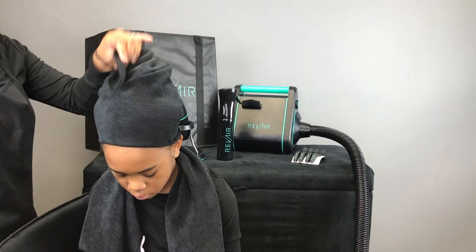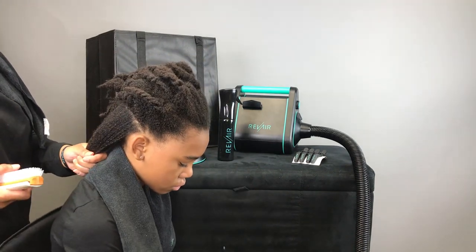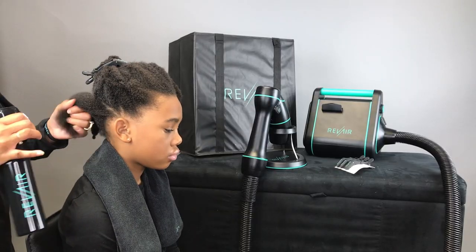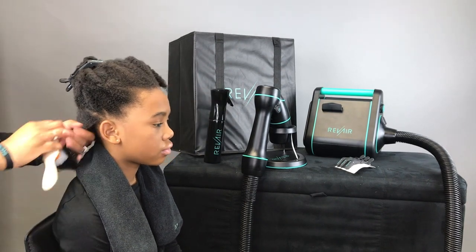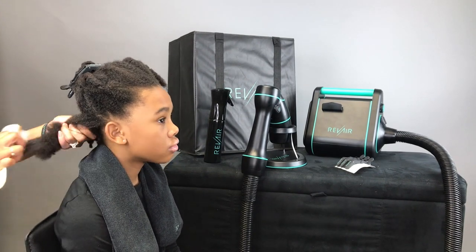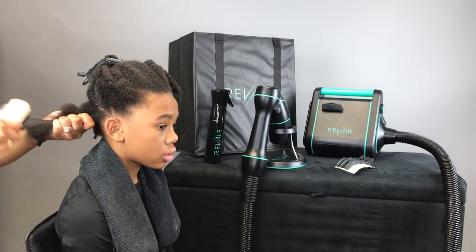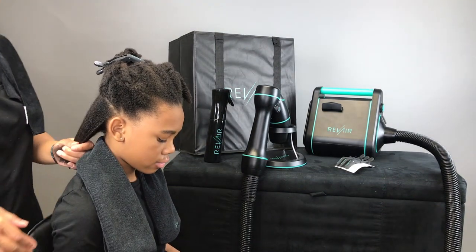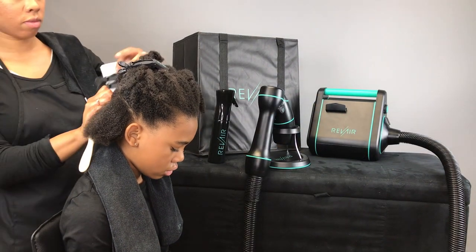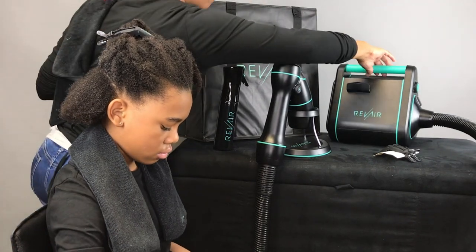We're starting on freshly washed hair. I've already sprayed her hair and I'm going to add a little more water. I already applied some heat protectant. I'm brushing each section out to make sure it's thoroughly detangled before we start the blow-drying process. Once the section is detangled, separate about a two-inch section, use one of the handy clips they send you, and clip away the rest of the hair.